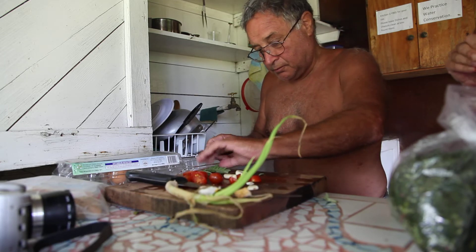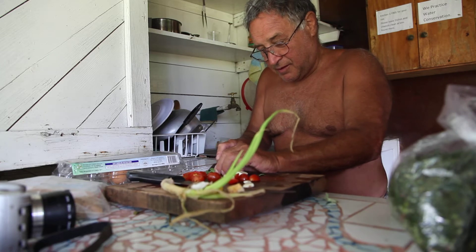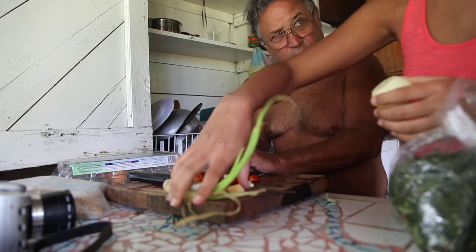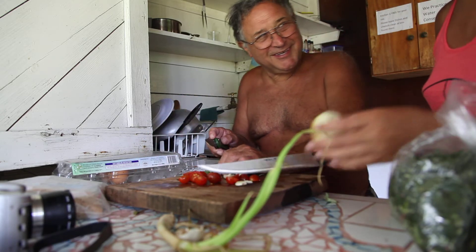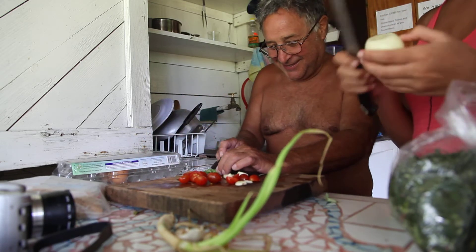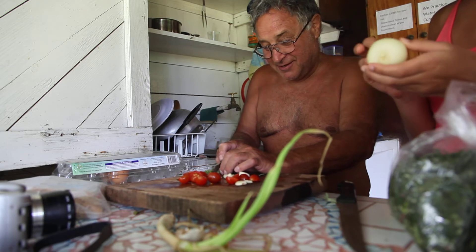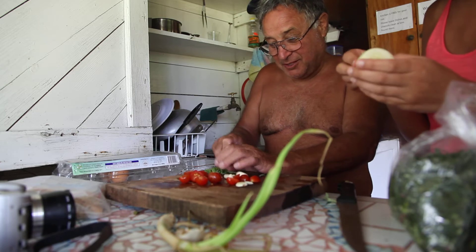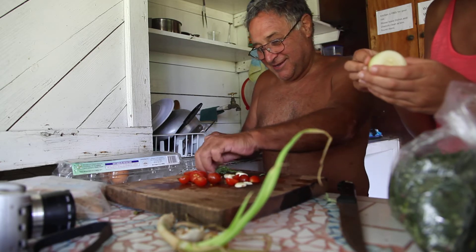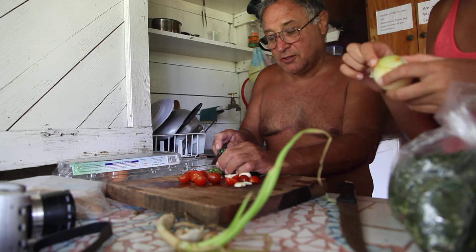Do you cook a lot at home? Yeah, I've been eating all the time. In Russian, what do they call you — a babushka? Babushka? Is she the lady that stays at home and cooks? Yeah. Babushka is your grandmother, actually. Are you practicing to be a grandmother? No, I'm not.